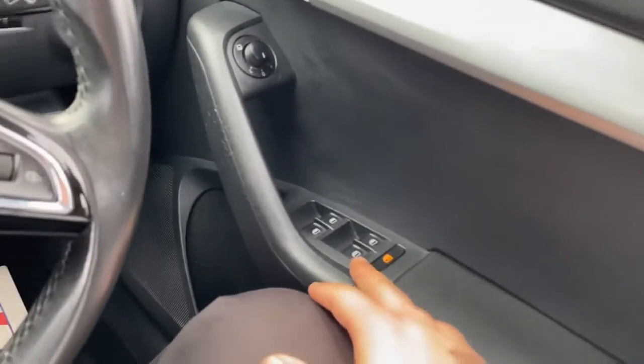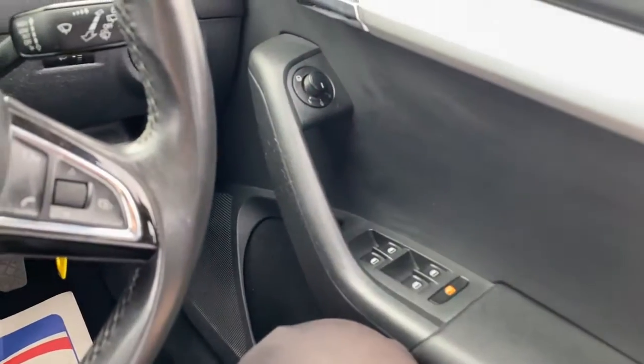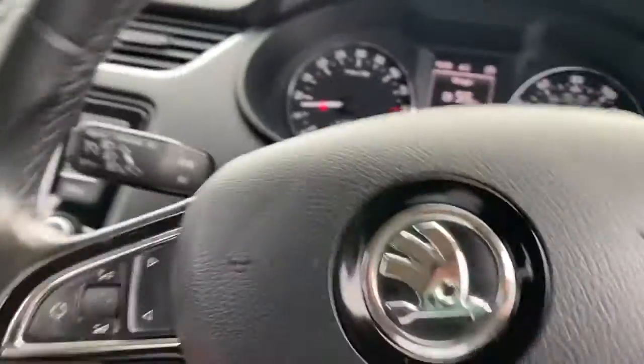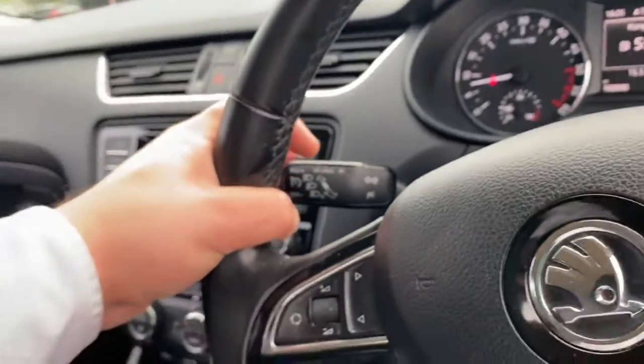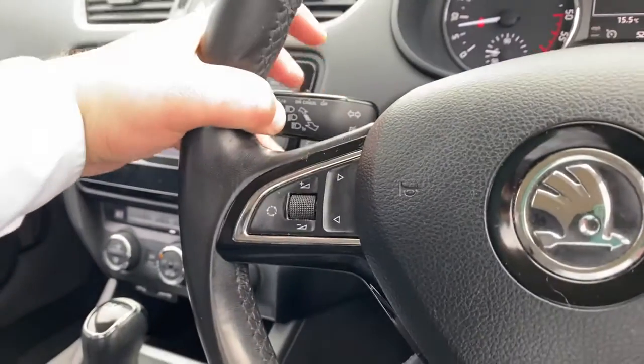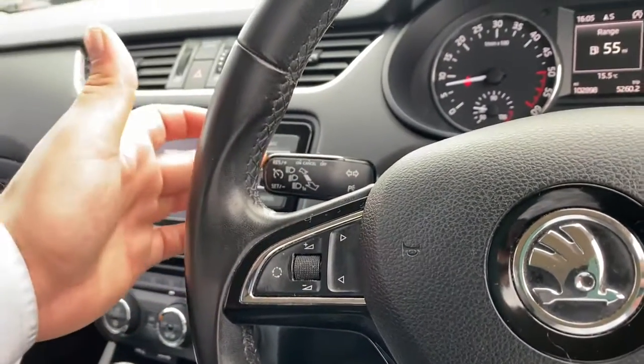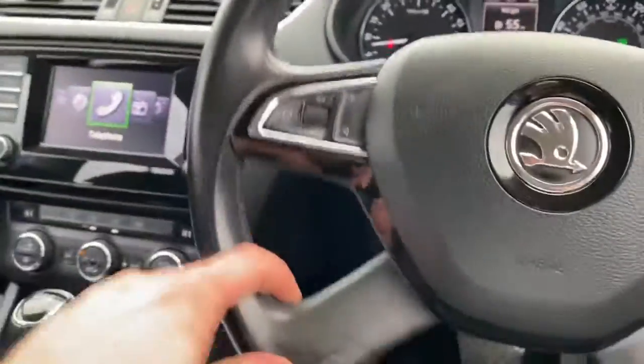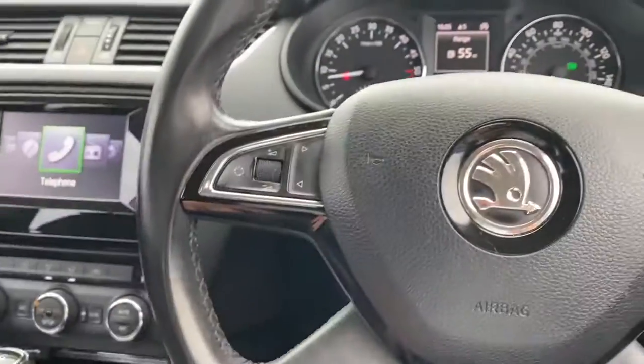You'll find electric windows and electric mirrors, and you've got your auto headlights just there. Cruise control on this car is located on the indicator stalk, so you can turn it on and off and set the speed using the side buttons. On the steering wheel itself you've got all the usual controls, including controls for the digital screen ahead.